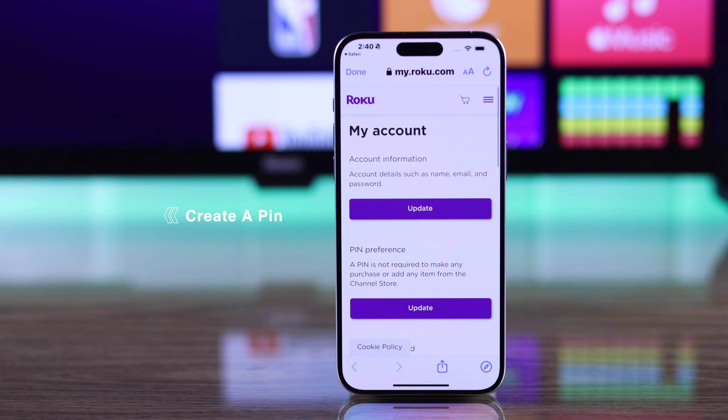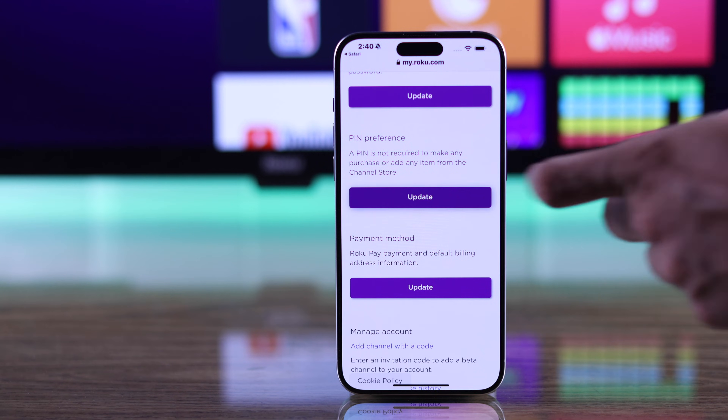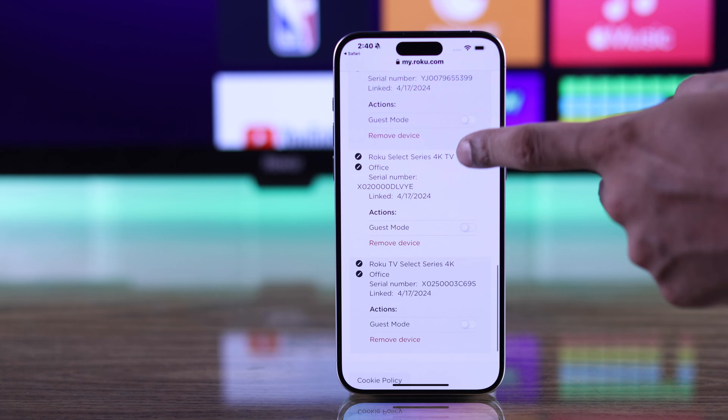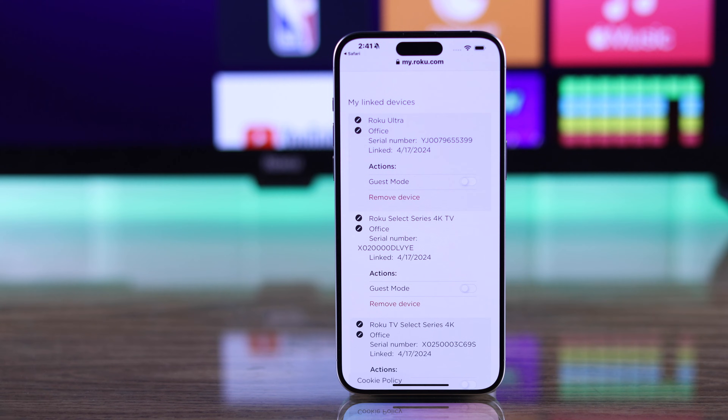Now to turn on guest mode, you need to create a PIN first. We have already created our PIN, so we'll go back and scroll all the way down to My Linked Devices. If you have multiple devices, make sure that you've selected the correct one.